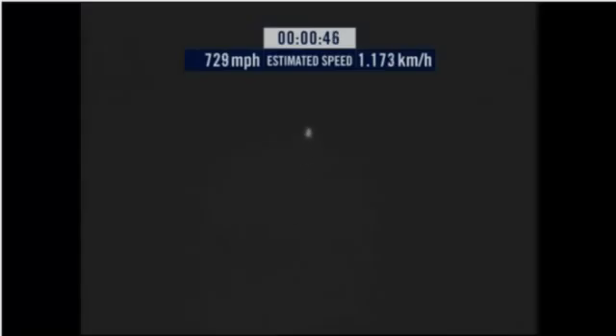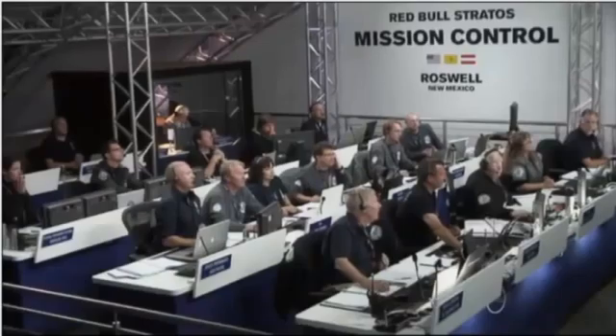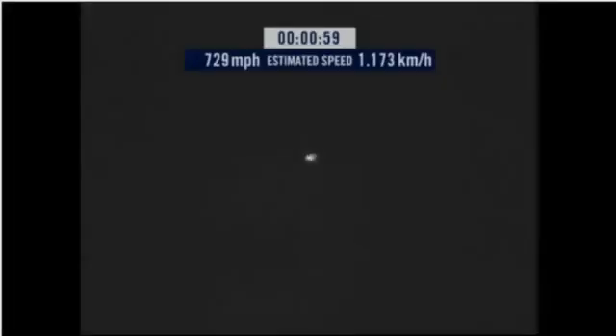Speed 546, speed 600 miles per hour, speed 650 miles per hour, speed 700, speed 725, speed 729. Speed 729, speed 729 and decelerating.